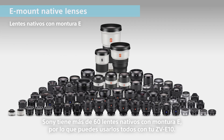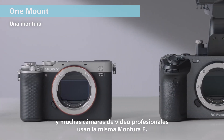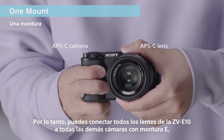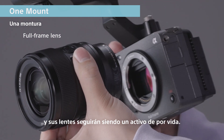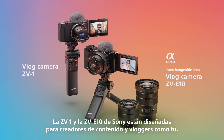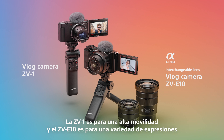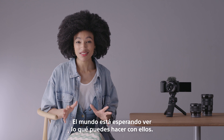Sony has over 60 E-mount native lenses, and you can attach all of them to the ZV-E10. Under the concept of one mount, all Alpha mirrorless cameras and many professional video cameras use the same E-mount. So you can attach all the lenses for ZV-E10 to all other E-mount cameras, and your lenses will remain a lifetime asset. Sony's ZV-1 and ZV-E10 are both designed for content creators and vloggers like you. The ZV-1 is for high mobility, and the ZV-E10 is for a variety of expression. A matching range of innovative accessories will make the most of your expression. The world is just waiting to see what you might do with them.